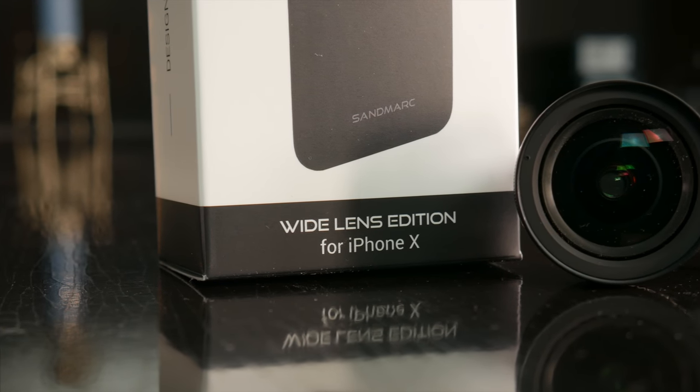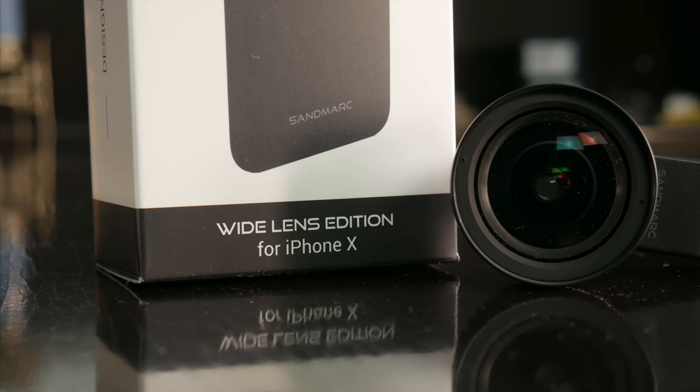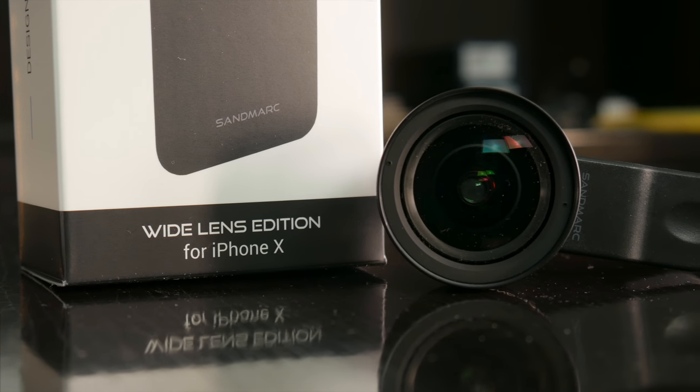So hopefully you guys enjoyed this video. Let me know what you think of Sandmark's lenses in the comments below. Also be sure to follow TechDaily on Twitter and subscribe to the TechDaily YouTube channel if you haven't already, and I'll see you guys later.